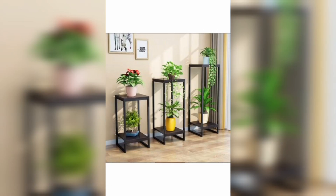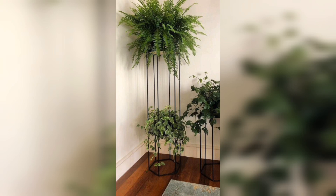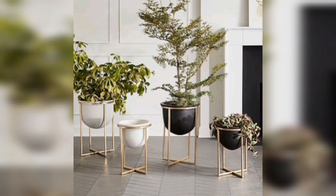One of the great things about modern metal plant stands is their versatility. With their sleek and clean design, they can seamlessly fit into any interior style, adding a contemporary touch to your indoor space while showcasing your favorite plants.